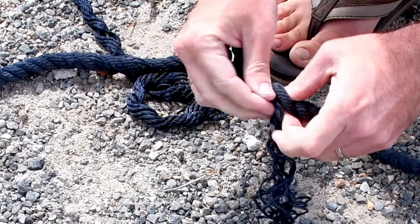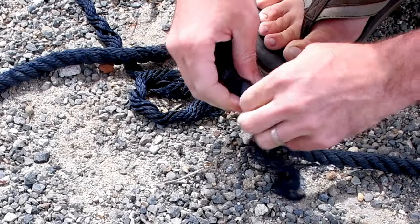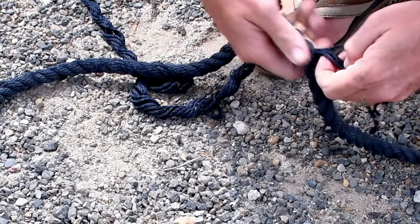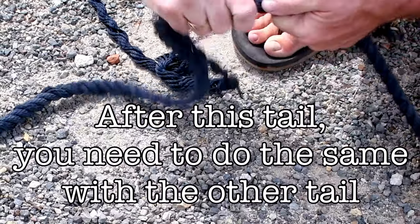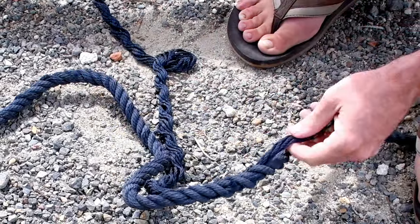The minimum number of tucks you can do is five; seven is better. I'm personally going to do more than seven because this is an anchor line under a lot of stress — when it's deployed this far out, the weather isn't good. So we want it extra strong, and therefore we're going to tuck it until the whole tail is done.